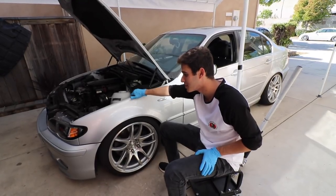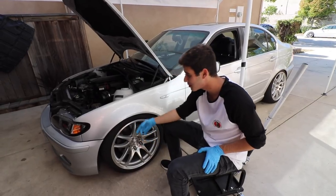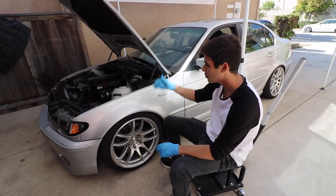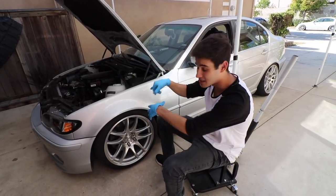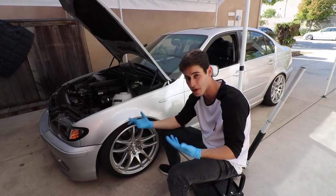We're going to be jacking up the car, which is probably the most annoying part, and then we're going to be putting on jack stands, taking off the wheels, and then taking off the whole coilover. We can probably just do it inside the wheelbase, but I'd rather just take it out to show you guys the whole process and how to properly do it.